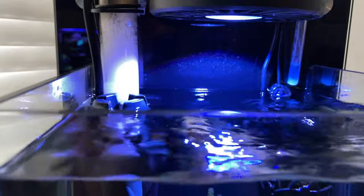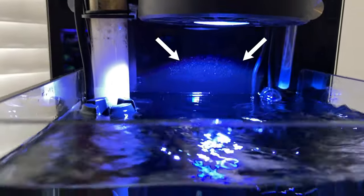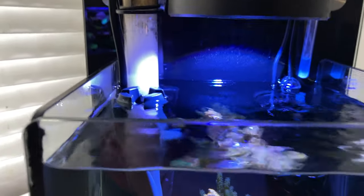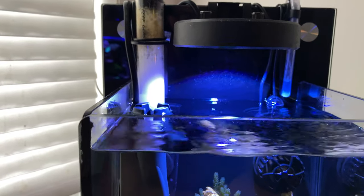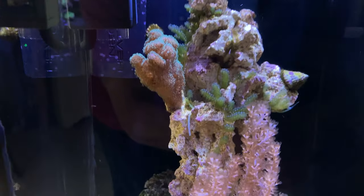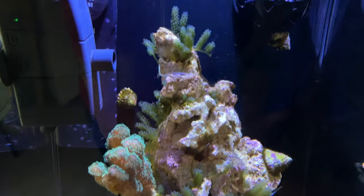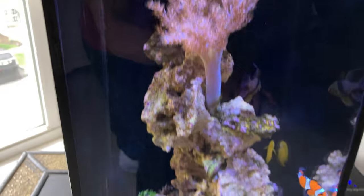If you look in the back there, you can see the light spread. If I raise it up any higher, it's going to be way too much spread. So I put it down nice and close — it's only about 6 inches away — and I just don't turn up the intensity so much. Look how nice things are growing here. My Caulerpa is just exploding, which is so cool. Everything's looking really good with this light.